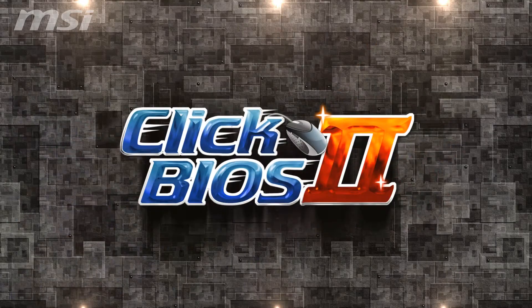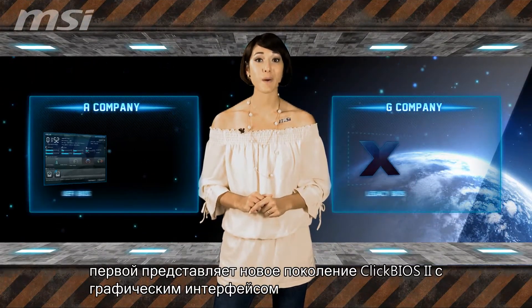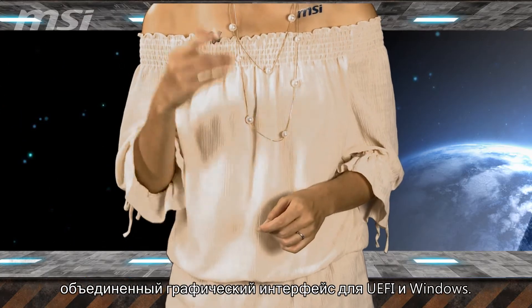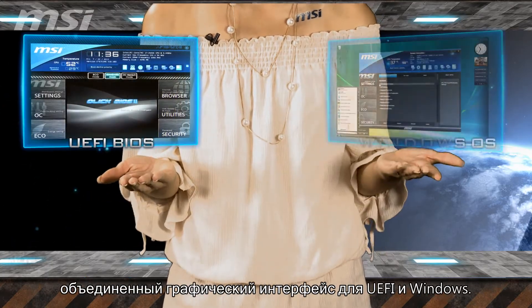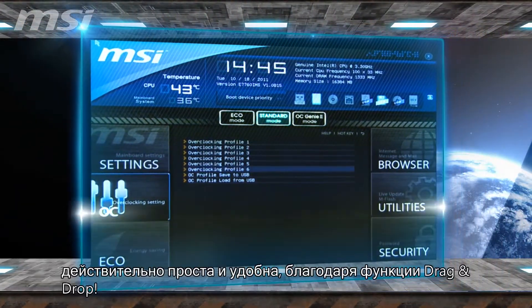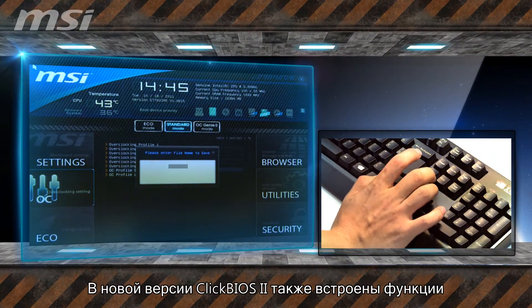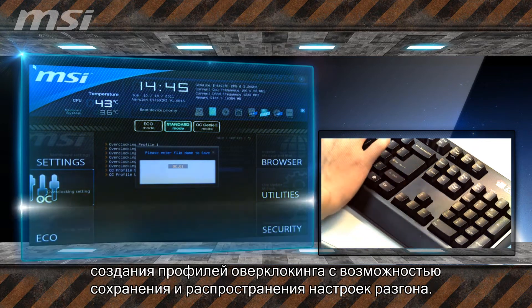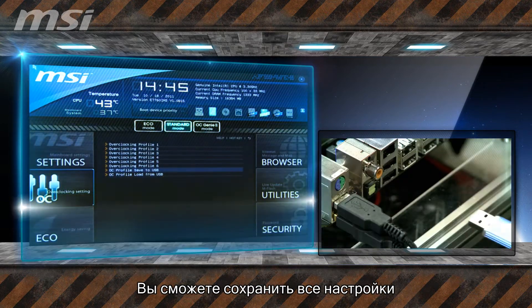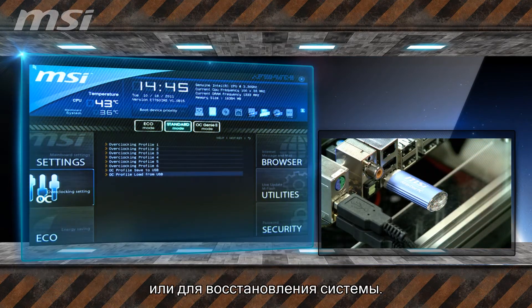Click BIOS 2: MSI is leading the industry to introduce the new generation Click BIOS 2 with a graphical interface for BIOS adjustment and is the only one to use both UEFI and Windows dual graphical user interface. Now adjusting settings on BIOS is as easy as clicking and dragging — competitors don't offer this function. The newest version even offers functions like OC Profiles, Save As, and Sharing, allowing you to back up all your fine adjustments on a USB drive for sharing or restoring.